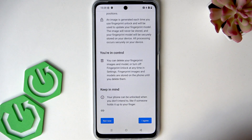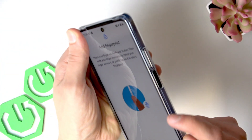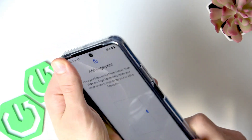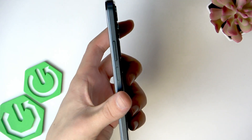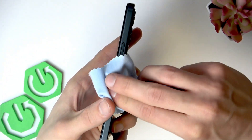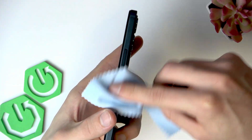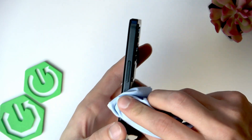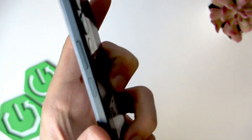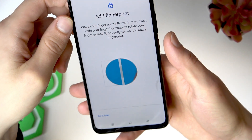Then to add a new one, select 'I Agree.' Before you add a new fingerprint, remove the protective case from your smartphone and use a dry towel to wipe the surface of your scanner so that it becomes smoother and reads your fingerprint better. Make sure there is no debris, no dust left.